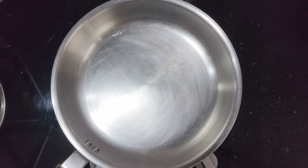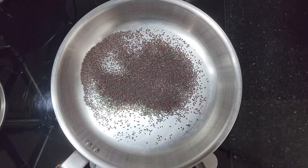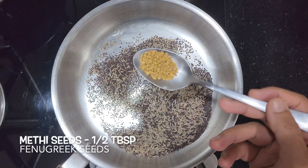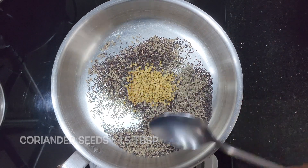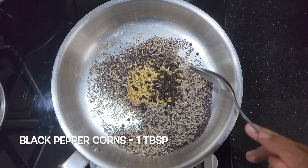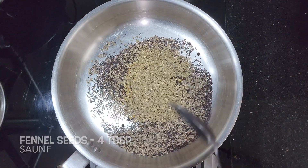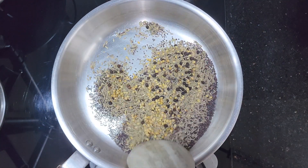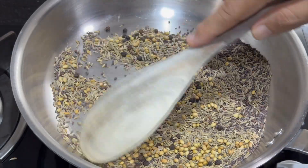Next, let's prepare the achar masala. In a pan, heat 4 tbsp mustard seeds, 2 tbsp cumin seeds, 1 tbsp methi seeds, 1 tbsp coriander seeds, 1 tbsp black pepper corns, and 4 tbsp fennel seeds. Dry roast them for about a minute — this will remove any moisture from the spices. Make sure to only lightly roast them.